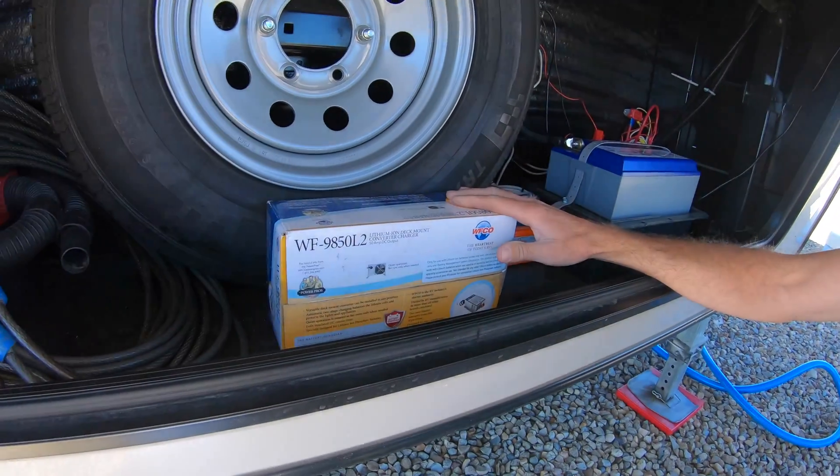We actually went boondocking for the first time up in the San Juan National Forest, and when we did that, we ran the generator to recharge the battery with the old converter and it was a very slow charge — it wasn't working at all. So after only one day, we took off back down to the RV park and I ordered this new converter.